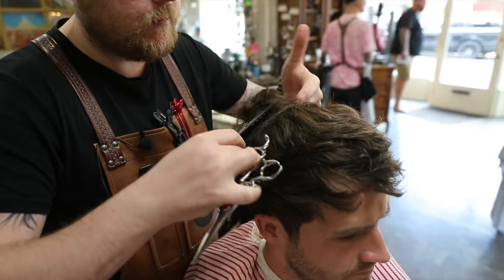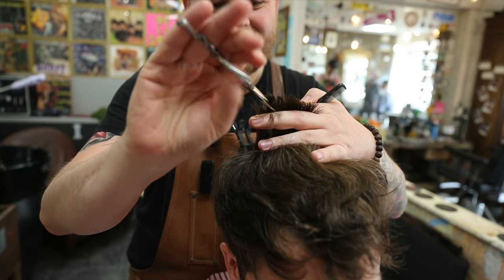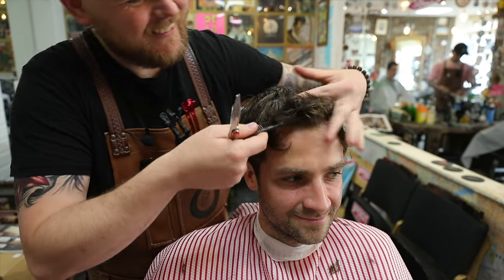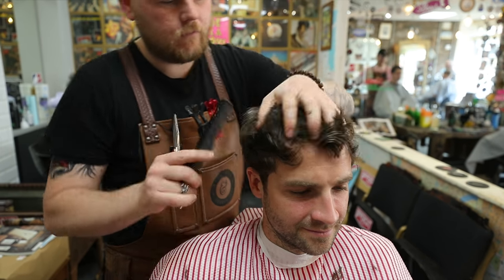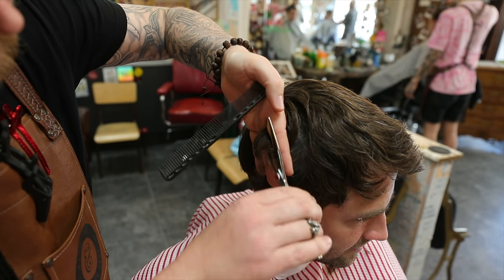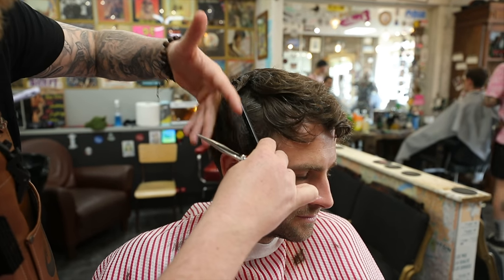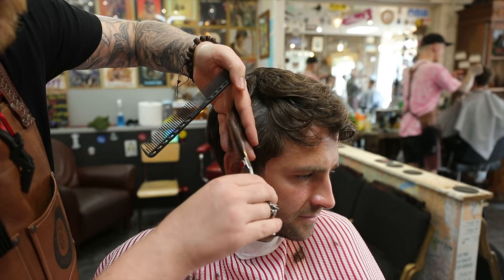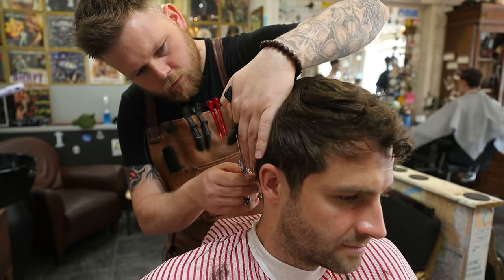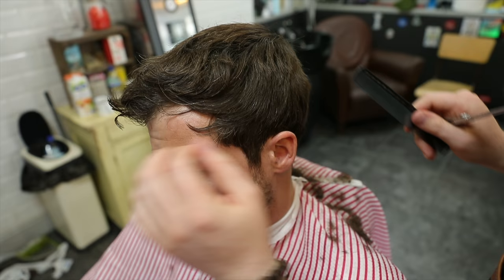I'm just going to work through the top. Then pulling through the sides again, keeping the angle of my hand the same all the way around, leaving all that length through there.